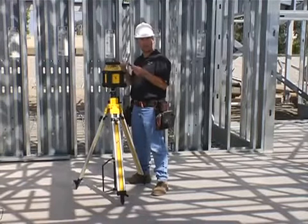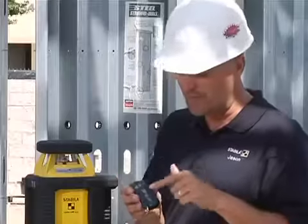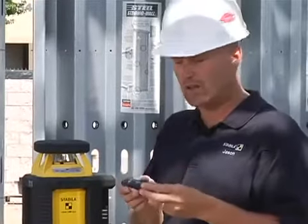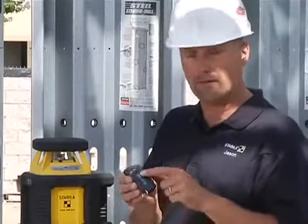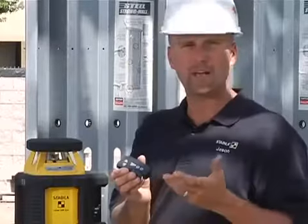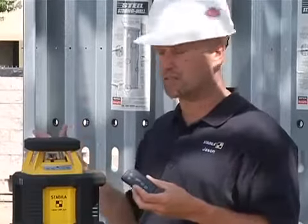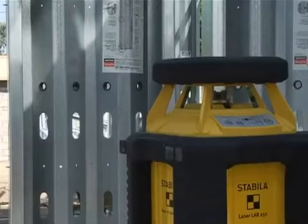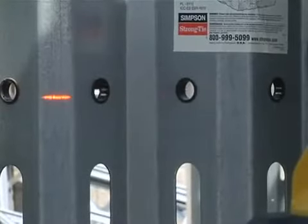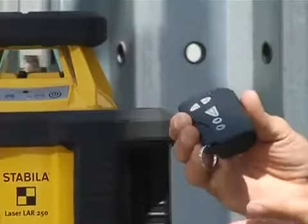Now that the laser is level and spinning, we can use some of the functions with the remote. The remote can control what we call a scan line. If I push the big button in the middle, it stops the laser and focuses it on one area. When we focus it in on one area you can see the laser easier. With the upper button, if I push and hold it, I can make that scan line wider. The upper left-hand button makes it smaller and more focused. Pushing the big button in the middle again brings it back to rotation.